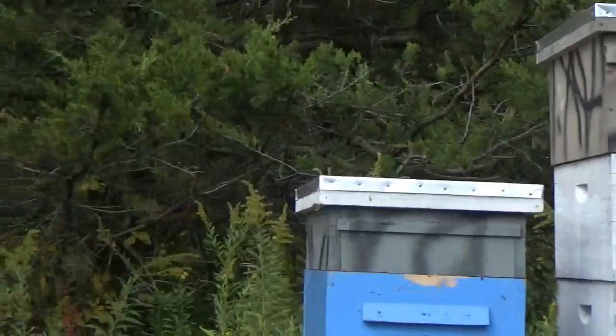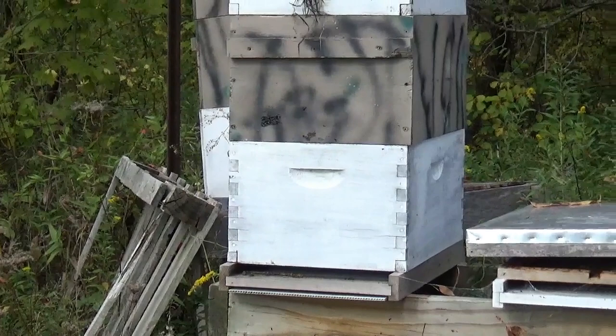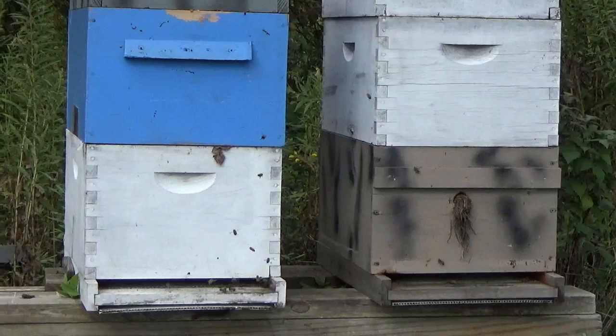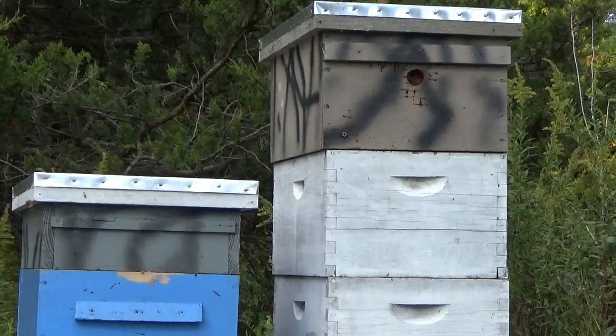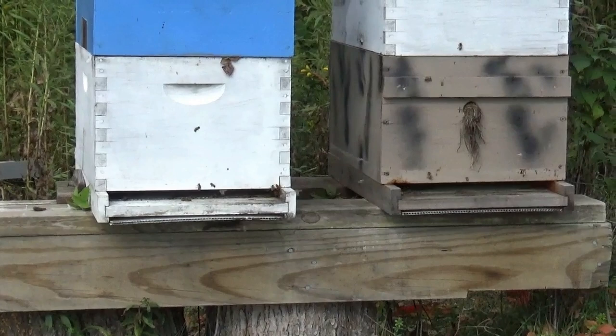Getting ready to pull the top box off of the right-hand hive here — the swarm hive — and also pull this box off of the left-hand hive. I mentioned in other videos that there will be some honey, probably four or five frames, in this top box in the swarm hive, but that's not really worth getting the extractor out for. I may need that in the spring for catching swarms and doing splits. I really prefer to give them their own natural honey resources.